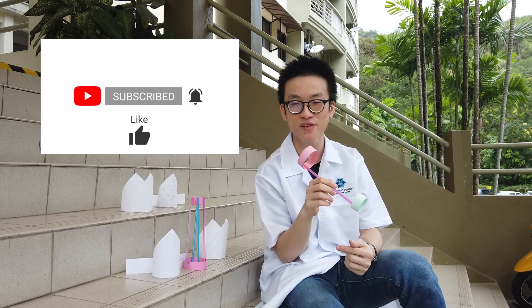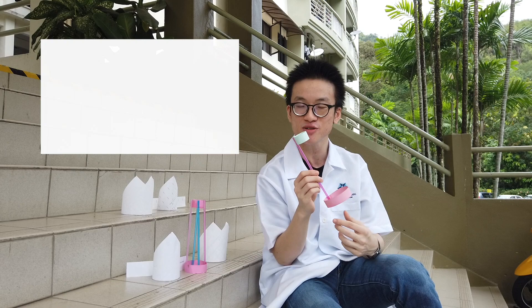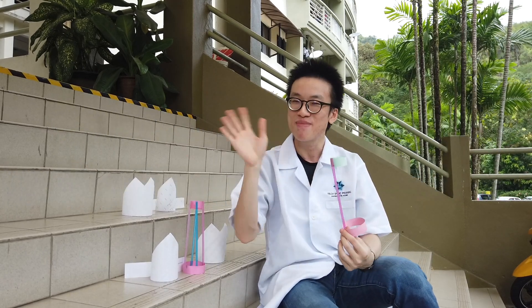Thank you for watching the video. If you enjoyed it, please like it and share it with your friends. Don't forget to follow us on all our social media pages and subscribe to the channel — click the bell icon to receive notifications when we release the next video. I challenge you to make all these aircrafts at home and post it on social media with the hashtag #DontBeLike and #ScienceAtHome. See you next time. Bye!